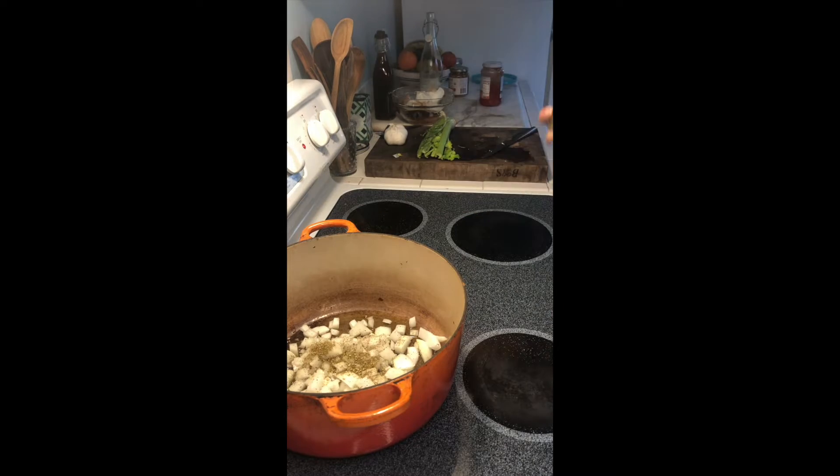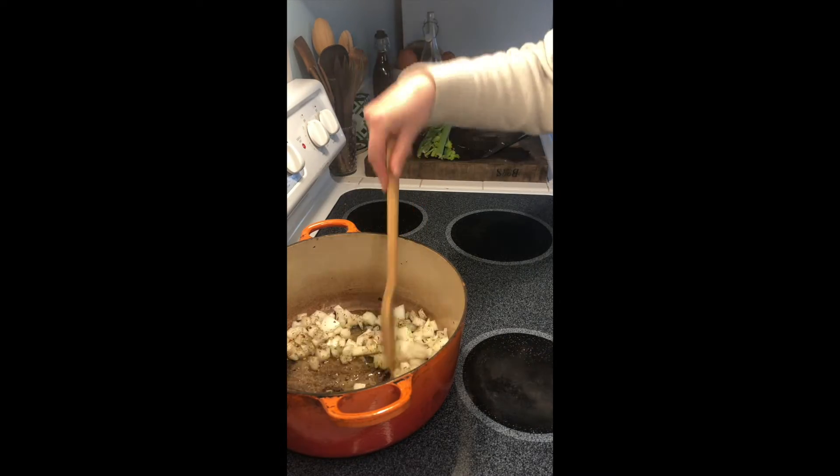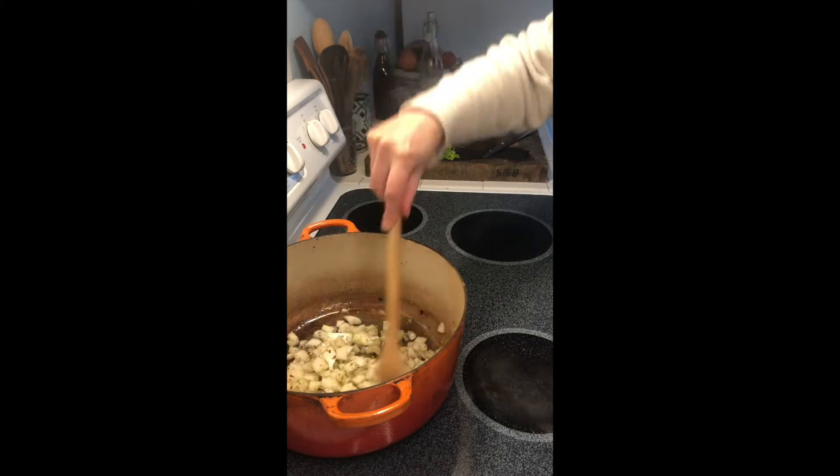For spices I'm using some crushed red pepper and za'atar, which is a blend of Middle Eastern spices, and I'm just going to let that cook for about seven minutes or so.